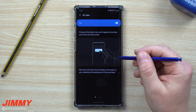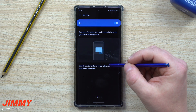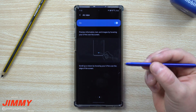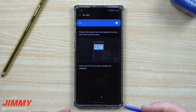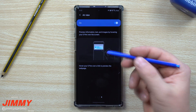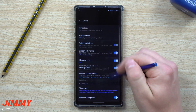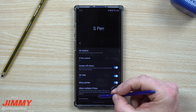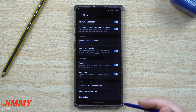Heading down to Air View — this one is sometimes forgotten. You might notice it when you accidentally scroll a page, hover over an image, or hover over a calendar event. If someone sends you a link, hovering the S Pen over it shows a small preview. For example, hovering over a scrollable page shows a white arrow and scrolls down for you automatically.